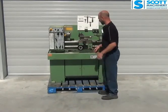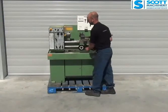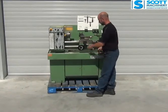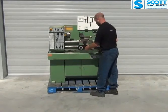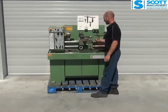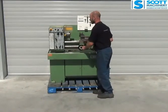Going through the feeds now. Just engage the carriage feed coming towards me, and going away — that's going in and out nicely. Then change that to the cross slide — going away from you, and now coming towards you. Those feeds are nice in and out and everything works nicely.